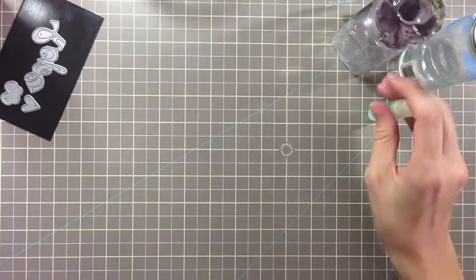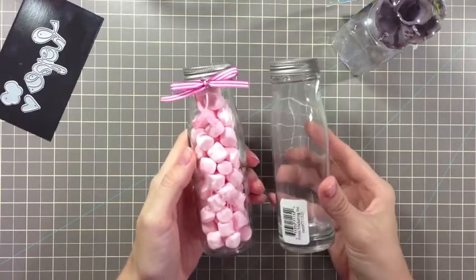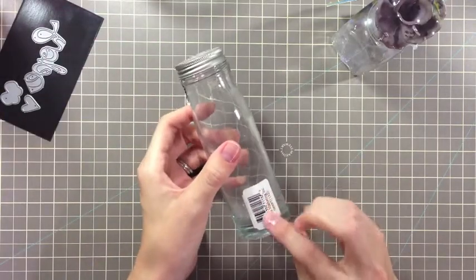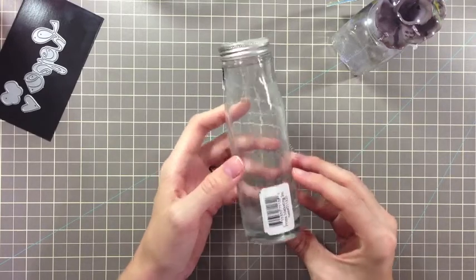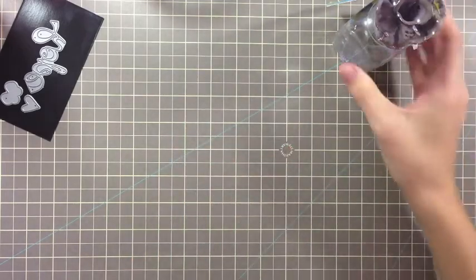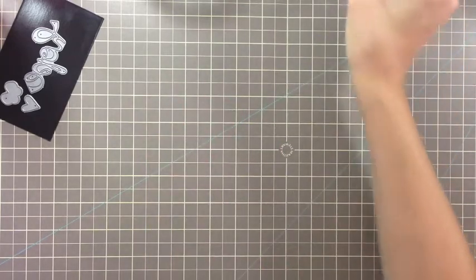To get started, you want to prepare your glass. For this jar, I used a Prima flower packaging jar and you can see that there are lots of stickers and papers left on it. The way I got them off was just letting it sit in some hot soapy water — they removed very easily. For a new jar, I would just cut the tag, remove the plastic packaging, and wash it with window cleaner.